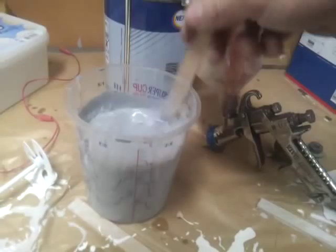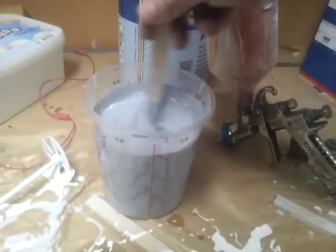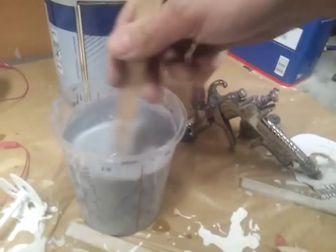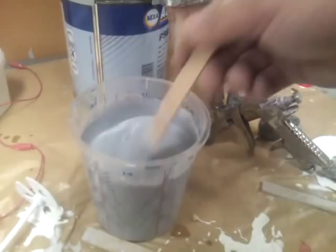The paint gun I'm gonna use today is an Iwata WB1, I think with a 1.3mm tip. So I can't lay down that thick a layer of filler, but hey, you gotta do what you gotta do. I got other guns as well, but I'm thinking I'm gonna try this one out — I just bought it. Used.